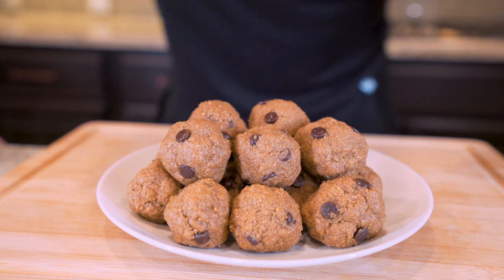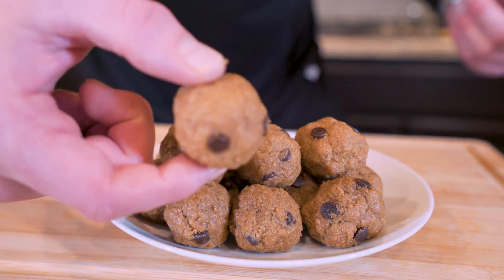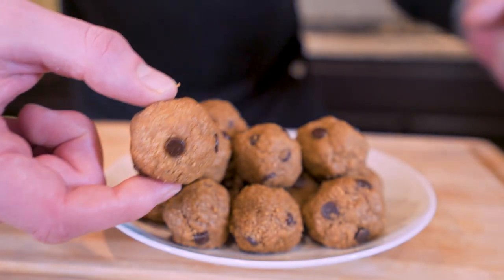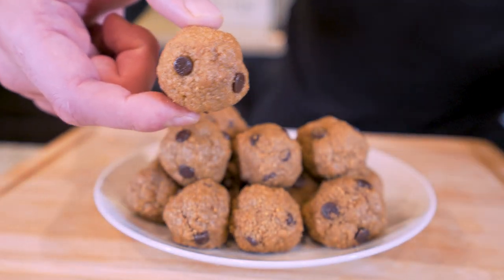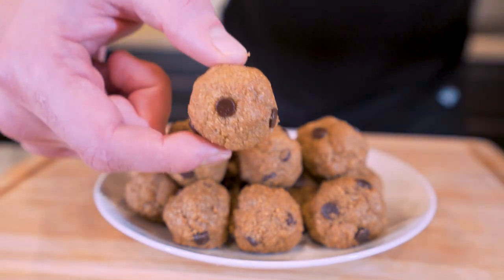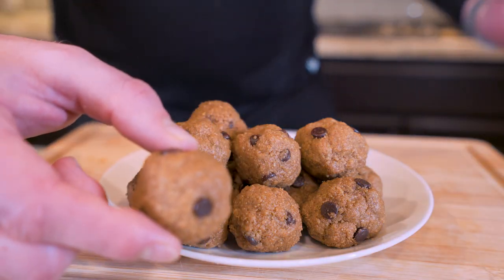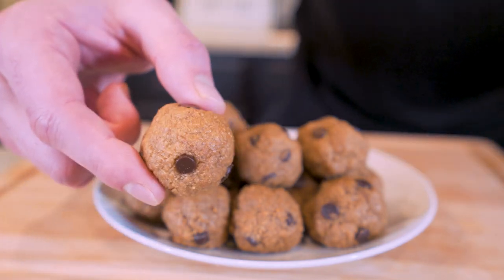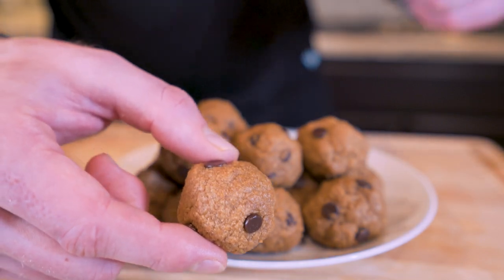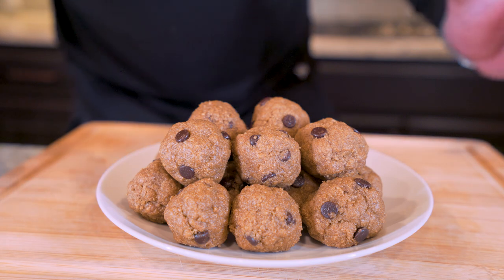And there we go, folks. With minimal work and no baking required, we have created little bite-sized cookie dough treats that are perfect to keep around for a quick snack. Whether it's late at night and you've got a sweets craving, or you're just a big fan of cookie dough, if you're looking for a delicious way to get your protein in without going to bed feeling guilty, this is definitely one of those recipes you don't want to miss.